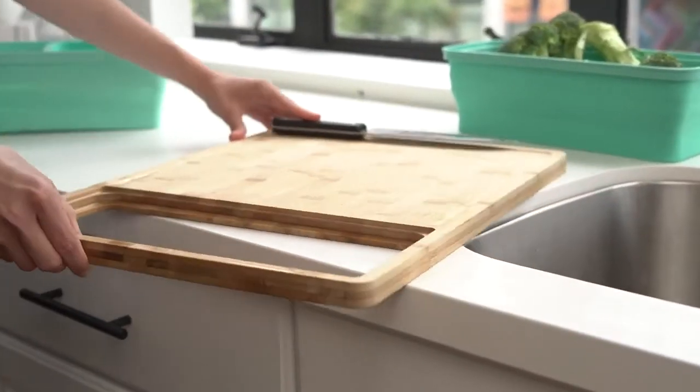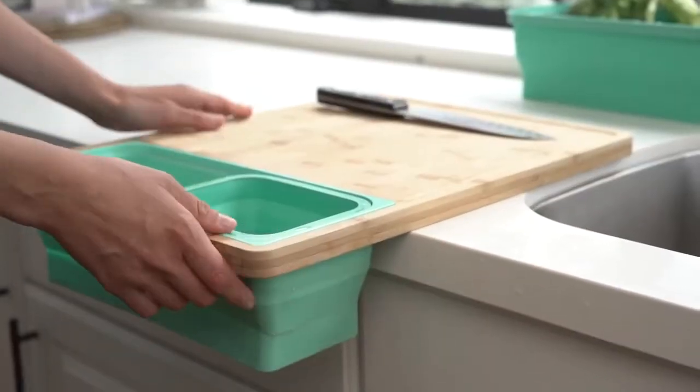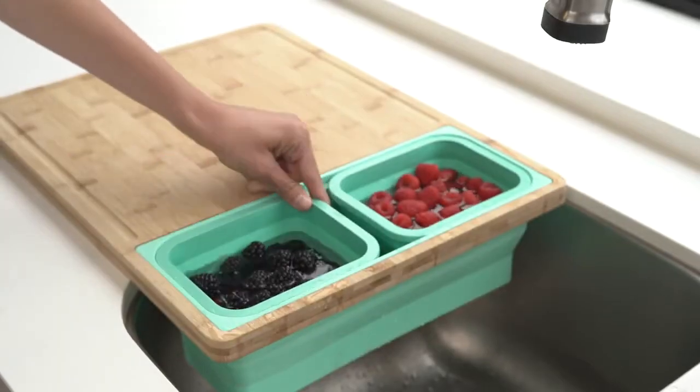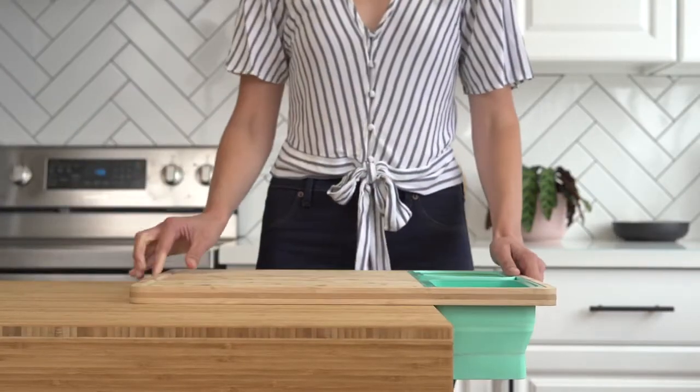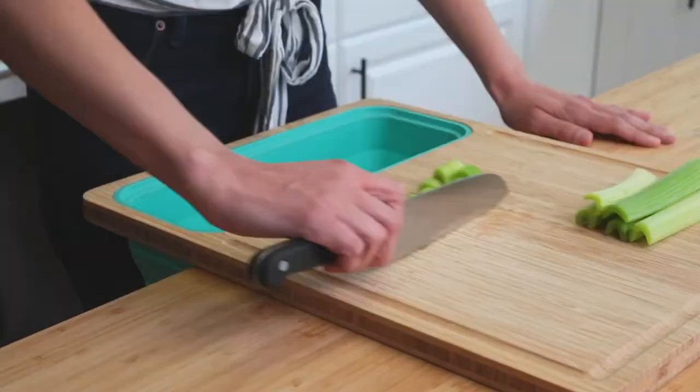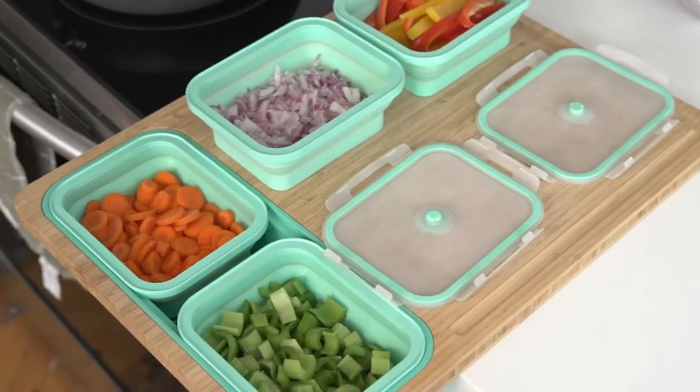Hang Tidy Board in different positions to optimize your flow. Hang it off your sink to strain pasta or soak berries. Hang it off your counter to open up your working space, or hang it towards you so you can easily scrape scraps into the catch and organize your ingredients.